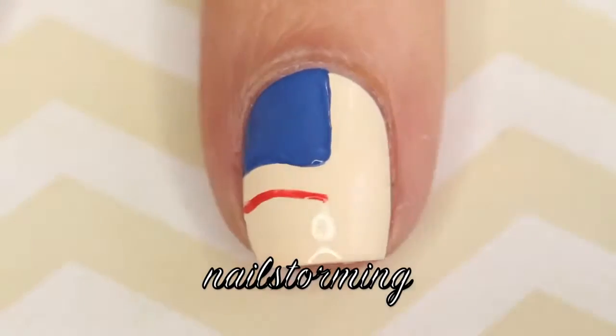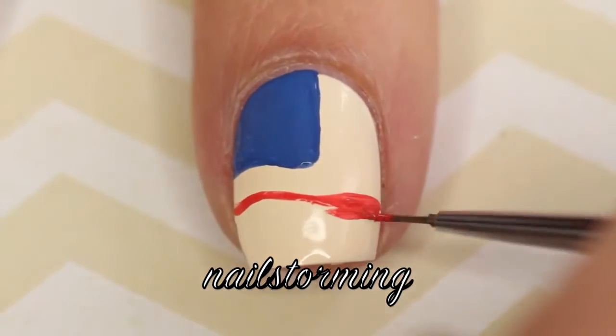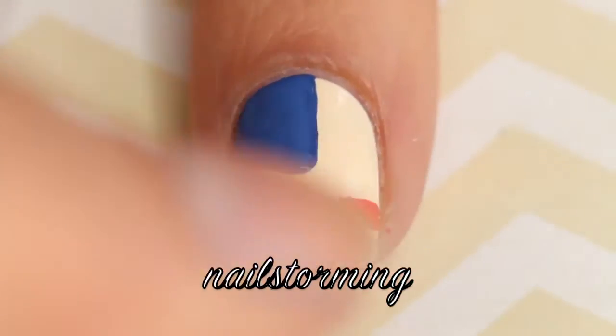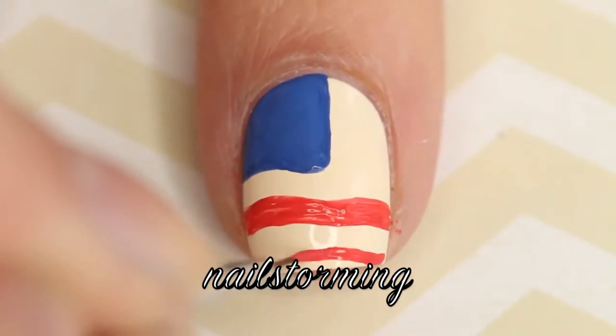So after I make that square in the corner, I'm going ahead and making a wavy line at the bottom with a red shade, and I'm using acrylic paint for all the details as usual. I'm switching between two brushes — the one I usually use from eBay and also the detailer from the Stonia Store Glam Gadgets set.